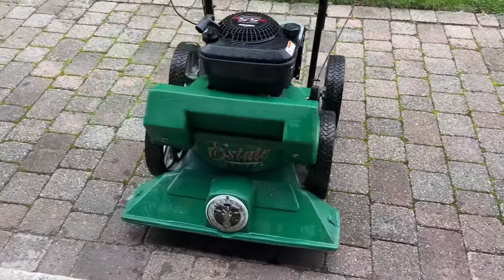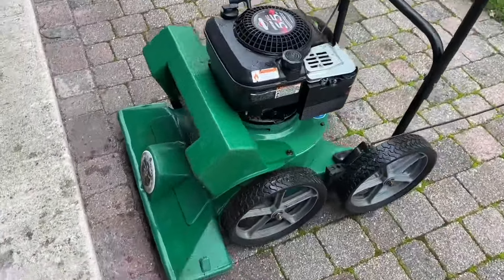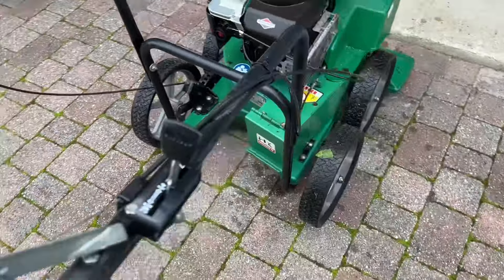This Billy Goat here has been given to me as a non-starting non-runner. I've given it a blow off to get the grease and the crap off it, to make sure the controls are moving, which they are.